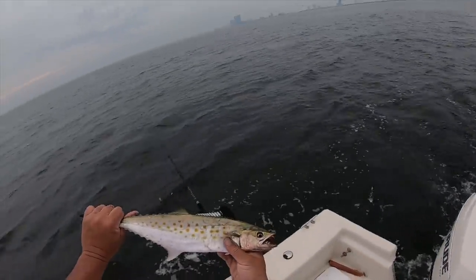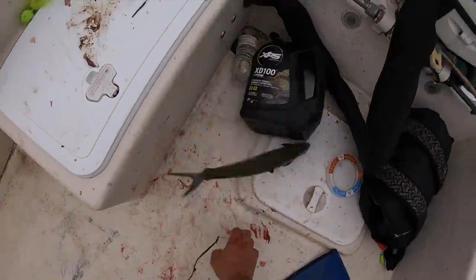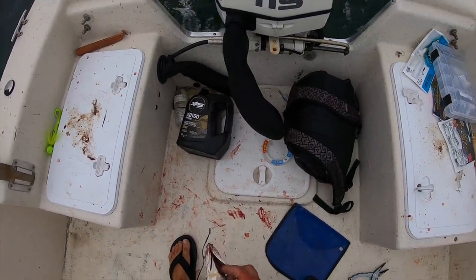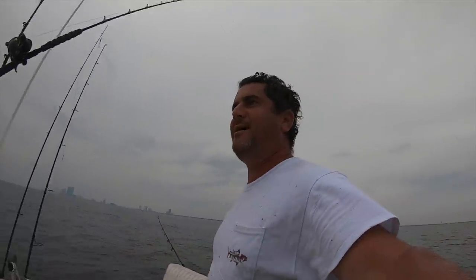Look how pretty guys — so that's a little Spanish mackerel. All right, come here. Let's go! See guys, the fish don't have to be 50 to 100 pounds to have a good time. This is a blast!